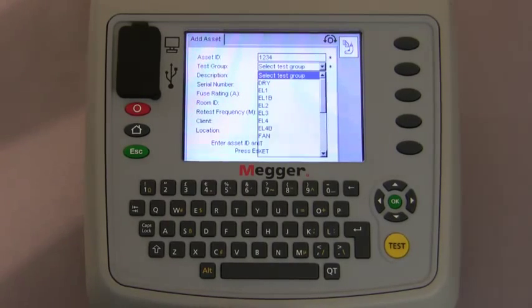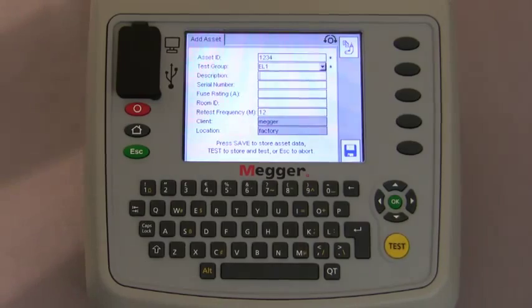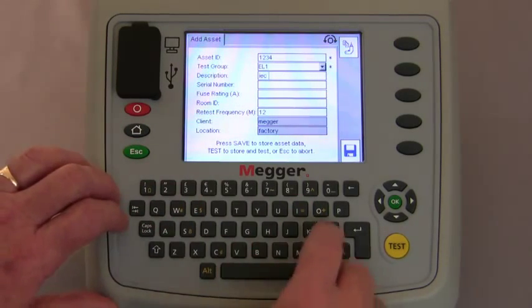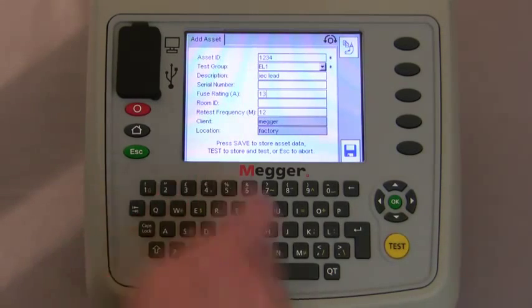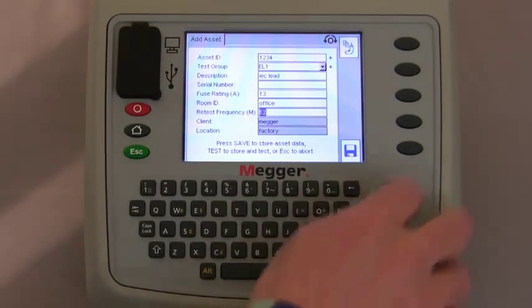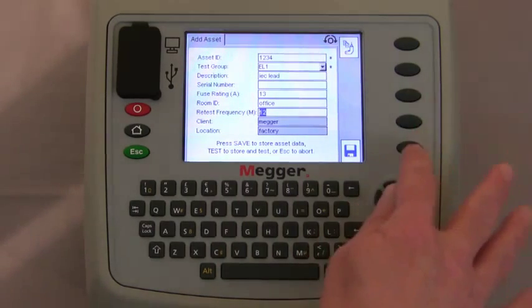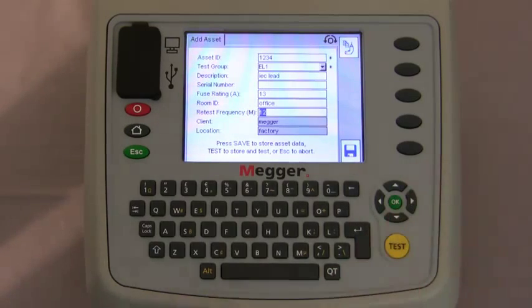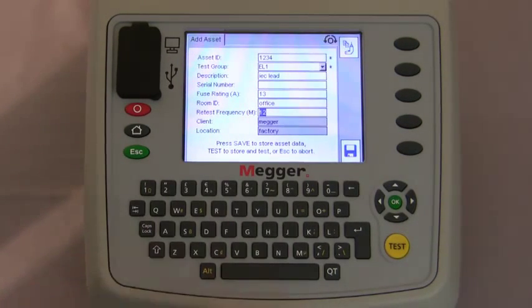In this instance we're going to test a class 1 extension lead, so we scroll down to EL1 and press the select key. Using the navigation keys we move down and type in the description, serial number if applicable, the fuse rating, and the room the equipment is in. Moving down we have the retest frequency and the client and location of MEGA and the factory. At this point you can press the hot key to save the asset to memory, or press the test button to save it and commence testing. If you have duplicate pieces of equipment, you can press the hot key to bring the information up for the next asset and simply change the asset identification and any descriptions.